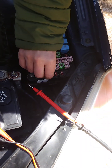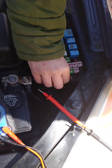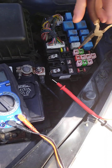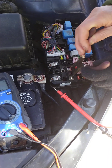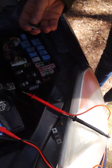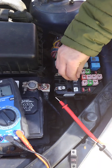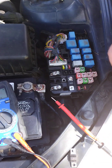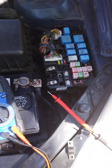We're pulling out the old one — it's a 125 amp main fuse for the alternator. Getting that out and putting in our new fuse. It is freezing here in Georgia, but we're getting it done.